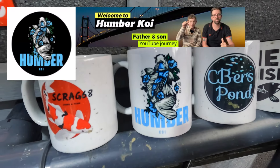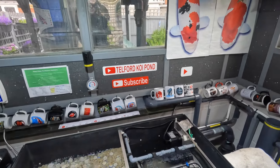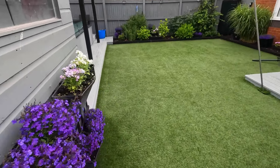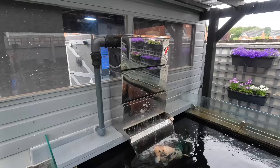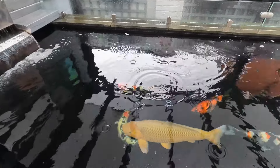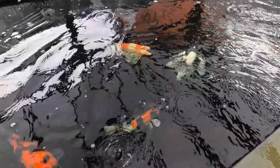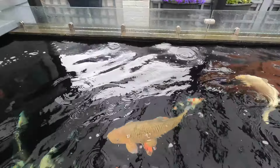Big shout out to Humber Koi — the guys gave me a mug at the BKKS show, very pleased with that, thank you. Outside, even though it's tipping down with rain, the little beasts are all quite happy. The back shower is performing absolutely marvelously — I can't believe I was without the sound of running water for so long. All the fish are fine; water quality is almost back to where it should be after the treatments. There's Lancelot and there's Ghost.